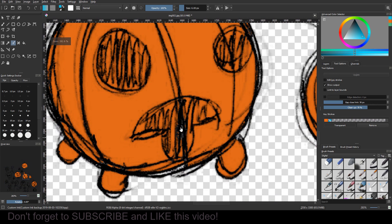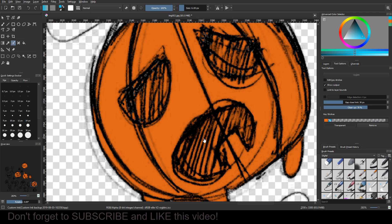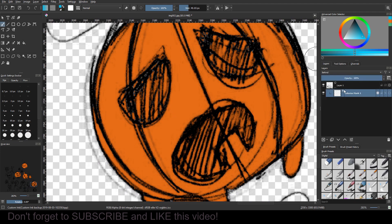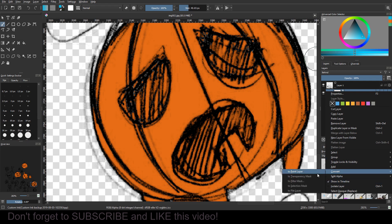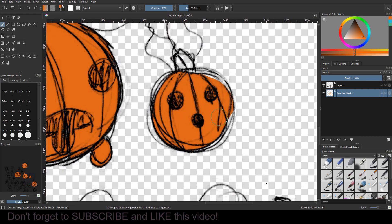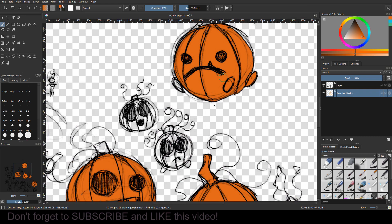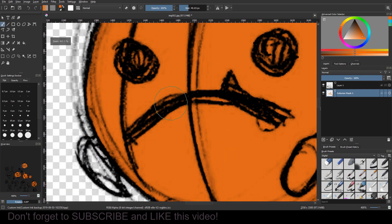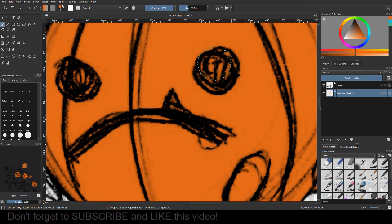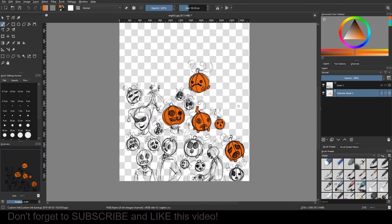Now we're done and as you can see it worked really well. There's a little bit of missed areas here and there, which really isn't a big deal — you can just use the brush tool. Convert this to a paint layer first, then paint over any spots you missed. I missed that spot myself. For the most part the cleanup is very minimal — it picked it up really well and there's not a lot of missed areas.